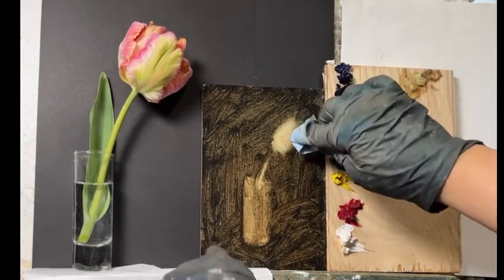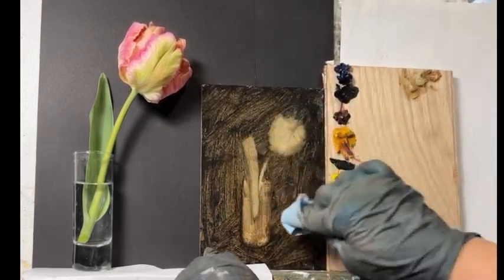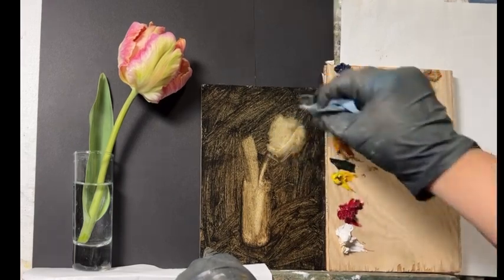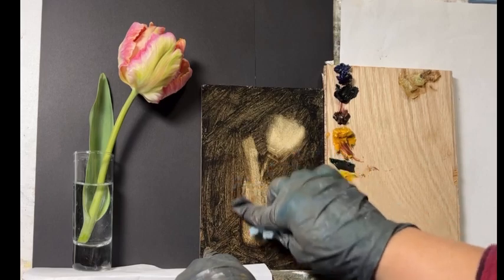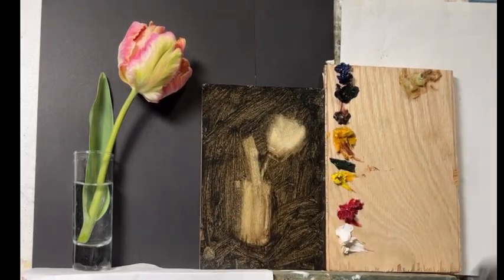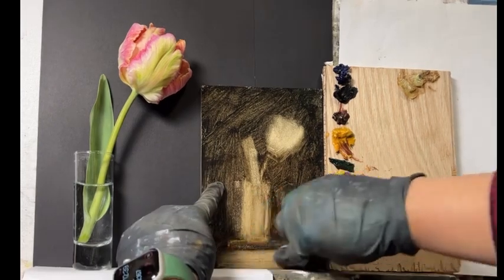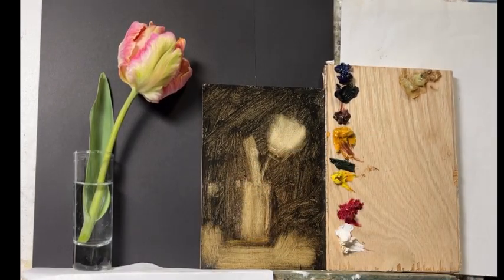I take either a paper towel or, if I want detail, a brush, and I wipe away the areas I want lightened. If some things are darker I don't worry about taking it off — I'll just go over it. I like a little bit of that wash being in there and affecting the colors, but not too much.